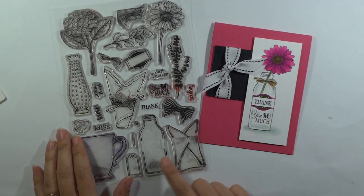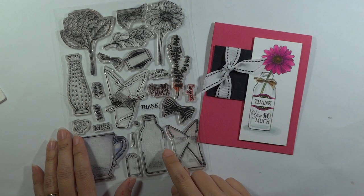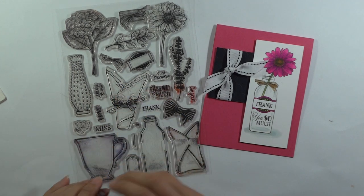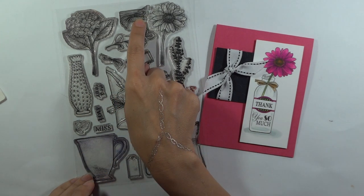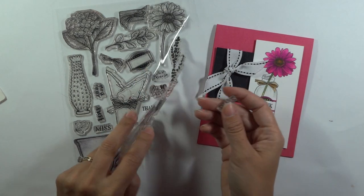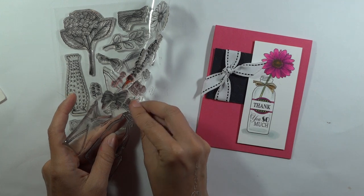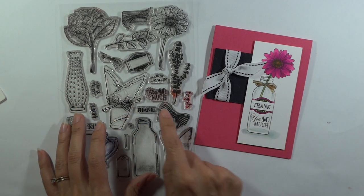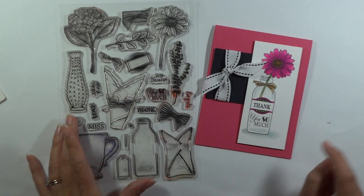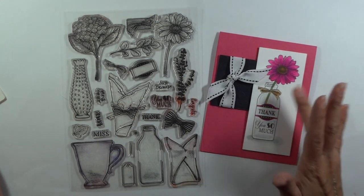Today we're going to be using the milk bottle and the daisy in that set. You'll notice that I've got an open area here on the milk bottle — that is for some two-step stamping so that you can add either this bow, the raffia wrap, or this label, which is what I'm using today. Each of these individual words or handwritten greetings will fit on that label. I'm also going to be using 'use so much,' which is going to go with thank, love, and miss. So a lot of possibilities with those greetings.